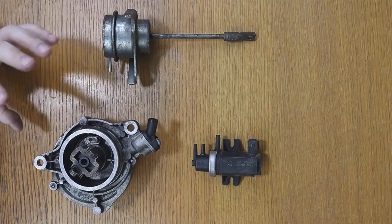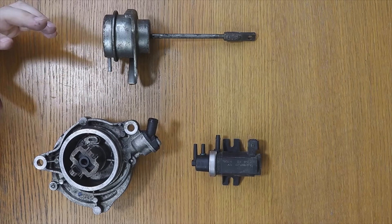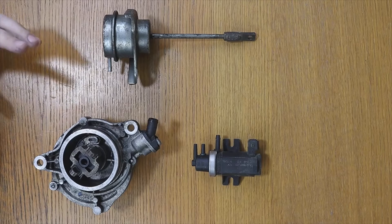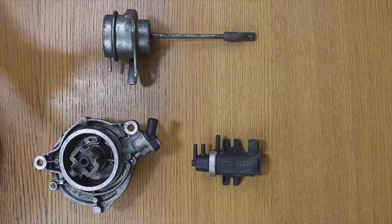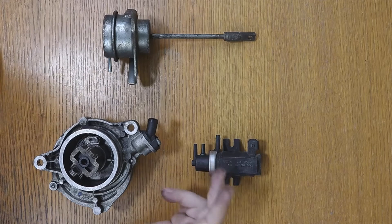This is something that should never be done. The function of the turbo solenoid or electro valve is to regulate the turbo boost pressure. The ECU uses it to control the blowing of the turbo. If you directly pass a hose from the turbo actuator to the vacuum pump or brake vacuum, the ECU can no longer control the blowing pressure of the turbo.